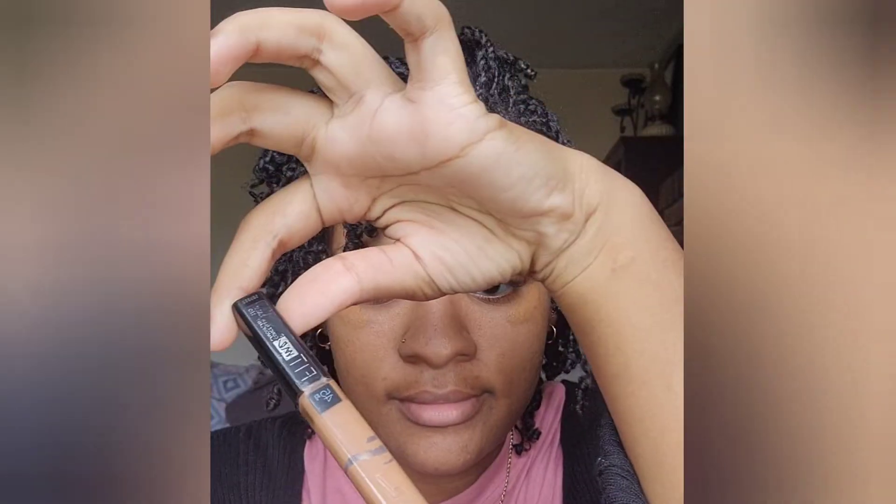Hey y'all, welcome back to my channel! In today's video I'm just going to be showing you guys my everyday makeup look with my four or five little items. I already started so let's get right into it.